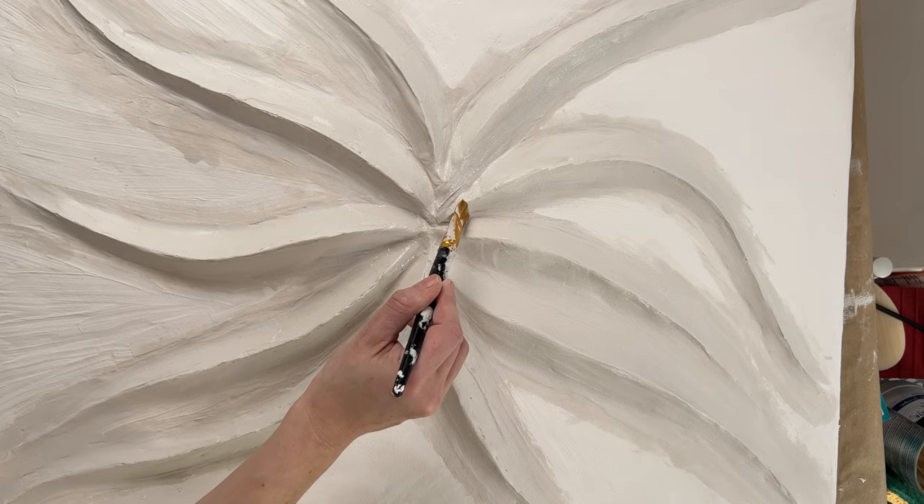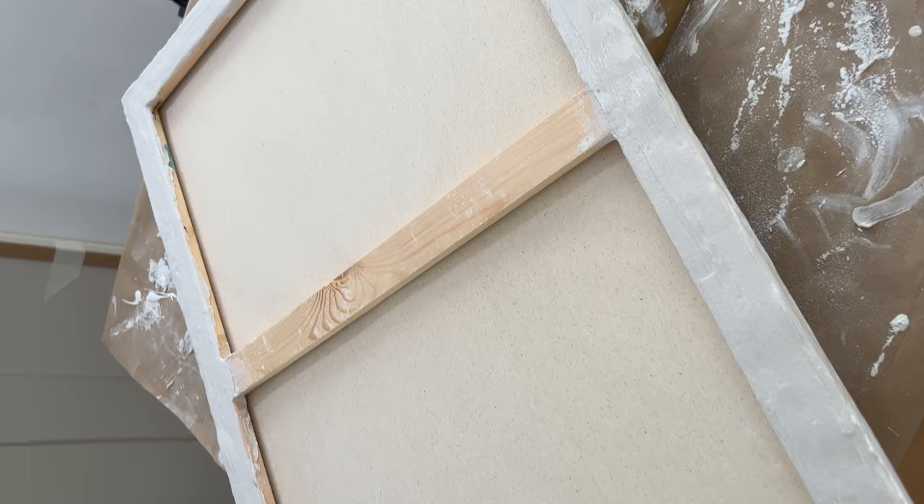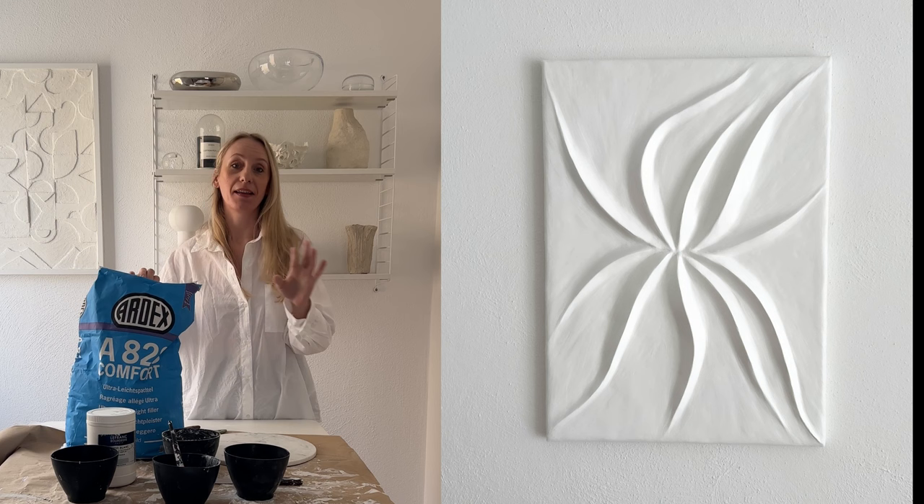In the end, don't forget to smooth everything out with a damp brush. Here you can see the backside of the canvas, which I also painted with the filler. I recommend you do this step right at the beginning.